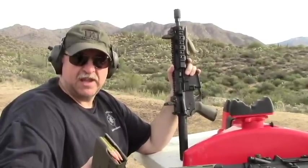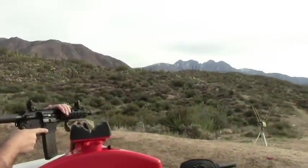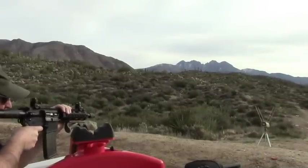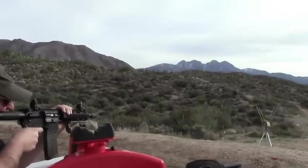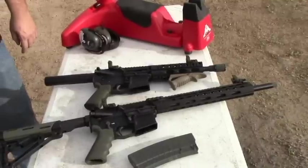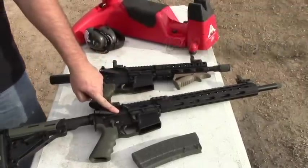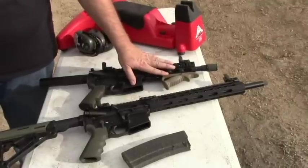Alright, now we're going to put three rounds through the 8.5-inch barrel. 1893. 1907. 1898. 1907. So out of the 8.5-inch barrel, for the 3-shot group we have an average velocity of 1899, and for the 16-inch barrel 3-shot group we have an average of 2099. So you're only losing 200 feet per second on average by going with the shorter barrel.